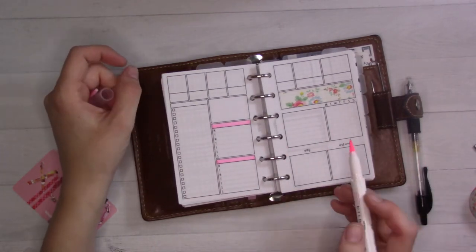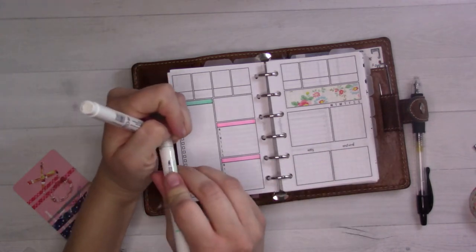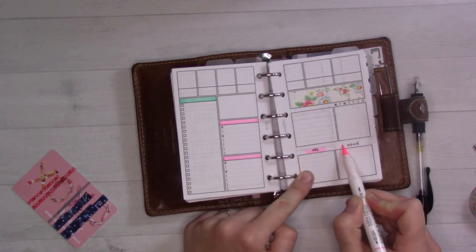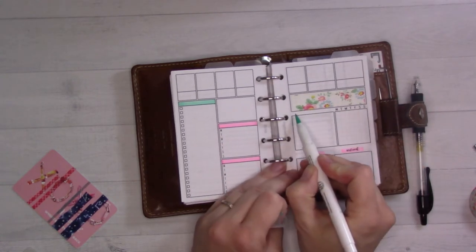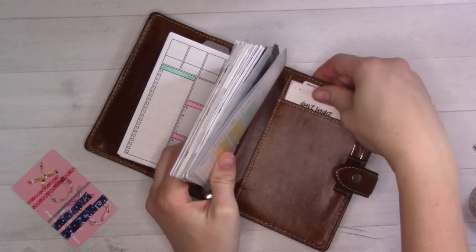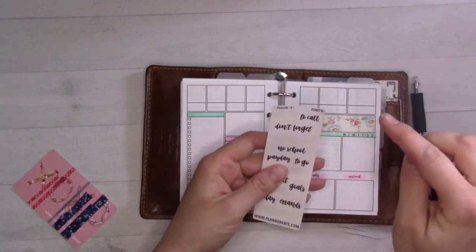I'm going to do like work schedules. I haven't given it all of the thought in the world. I'm going to use this as a habit tracker because I can actually think of a few things that could be tracked. 'Don't forget' would work for that. I was going to put 'no school' because there's no school on this Monday.